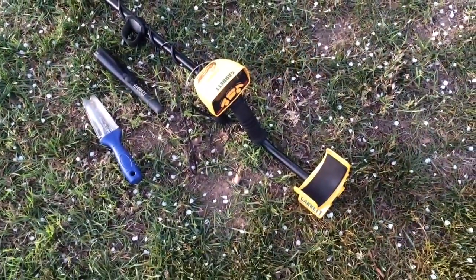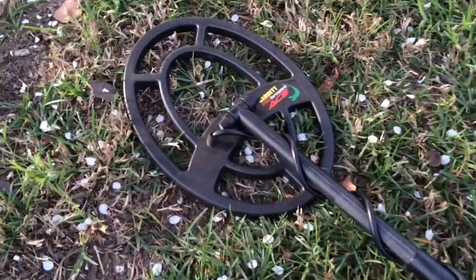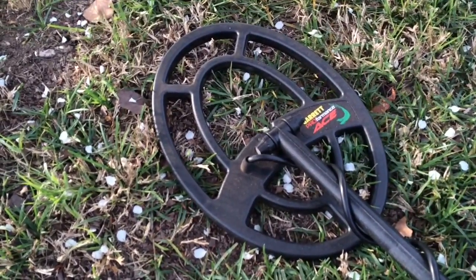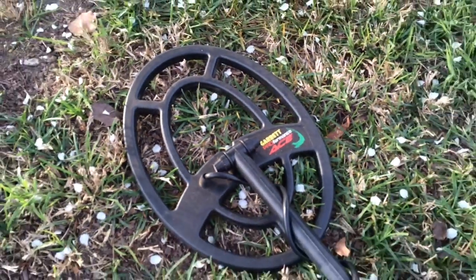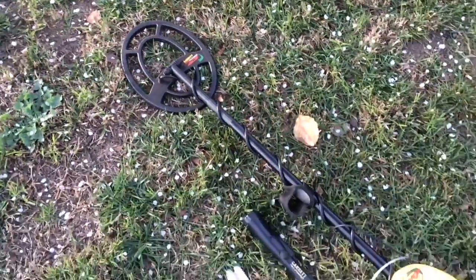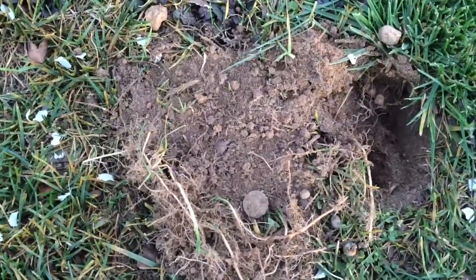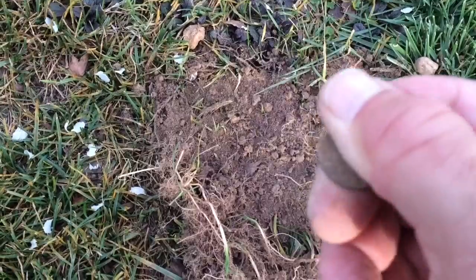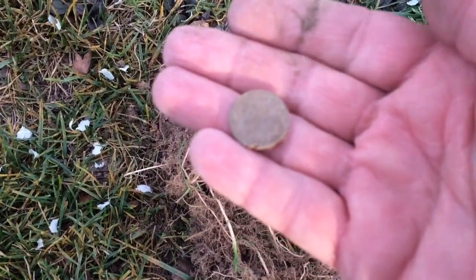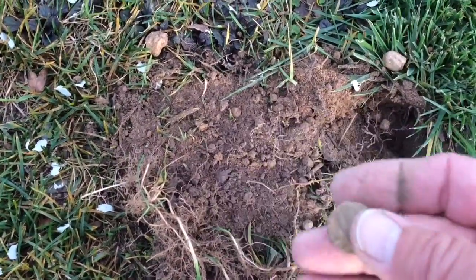All right guys, Hunter here. I got my Garrett ACE 250, my pinpointer, and my shovel. I'm trying out the larger head today — the 9-inch by 12-inch oval coil, Garrett Pro Performance. We'll see how that works; it's supposed to go a lot deeper. First find looks like a stinking Lincoln — yeah, it's a clad. That's okay, the coil is working pretty good.